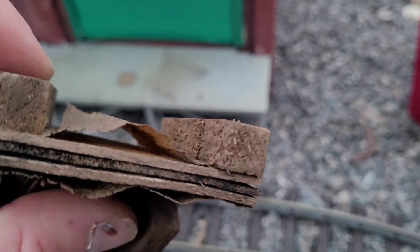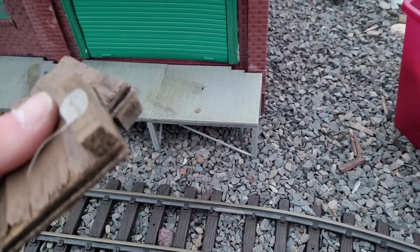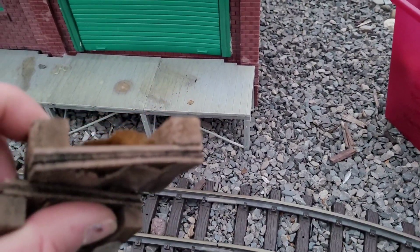Now, some of these accessories, you can see, didn't hold up to the weather. So we'll probably throw these ones out because they're just made out of wood, and start fresh in the spring.